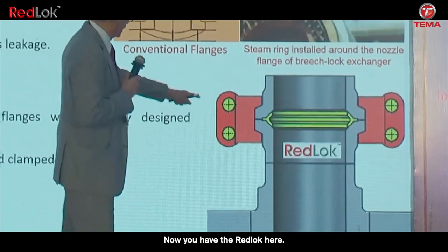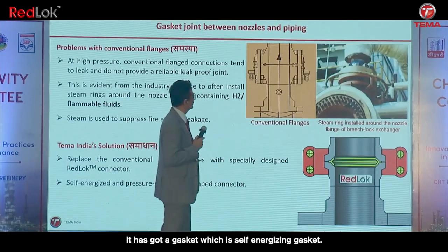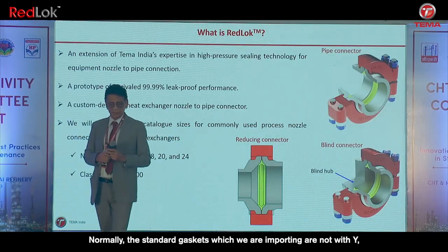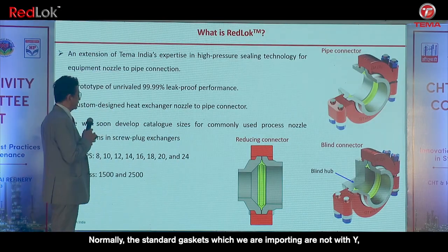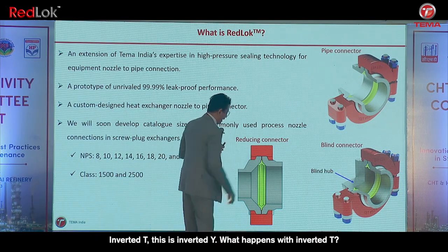Now you have the Red Rock here. It has got a self-energizing gasket. Normally the standard gaskets which we are importing are not with Y — they are with T, inverted T. This is inverted Y.